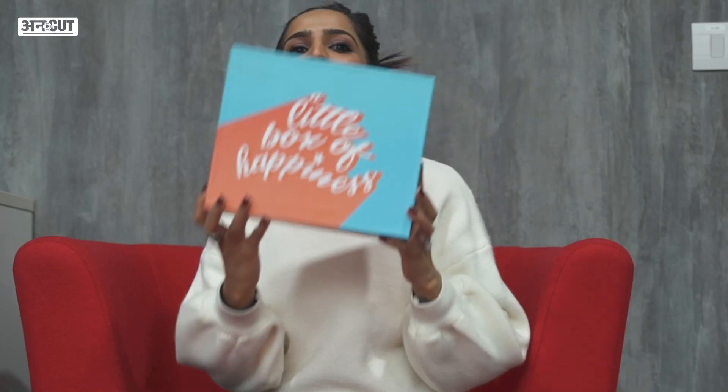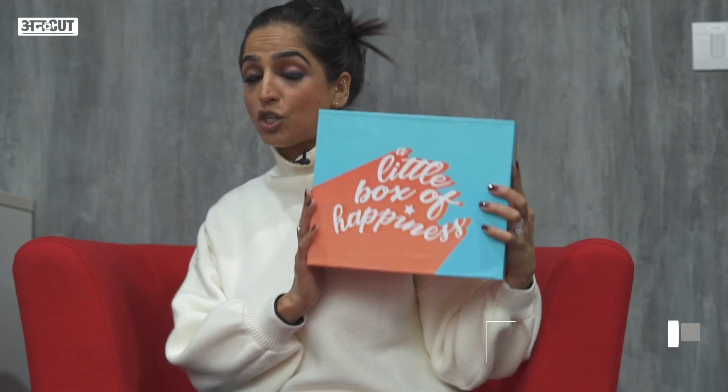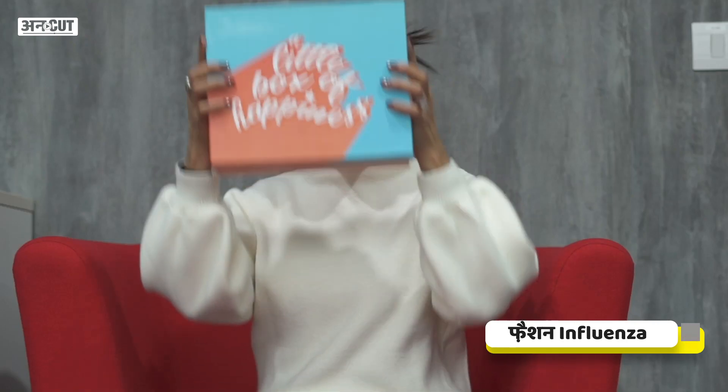Hi guys, welcome back to my channel. I'm your influencer Shagun. Today we are going to unbox a Corona vaccine. Pfizer has been so kind that they have sent me this PR package. So let's get the video started and let's do the unboxing.